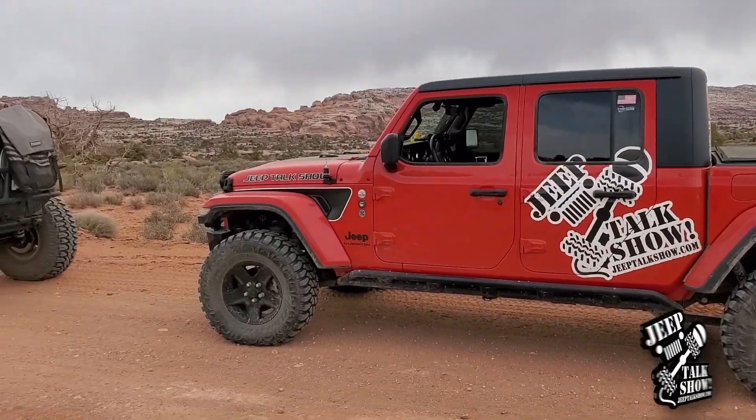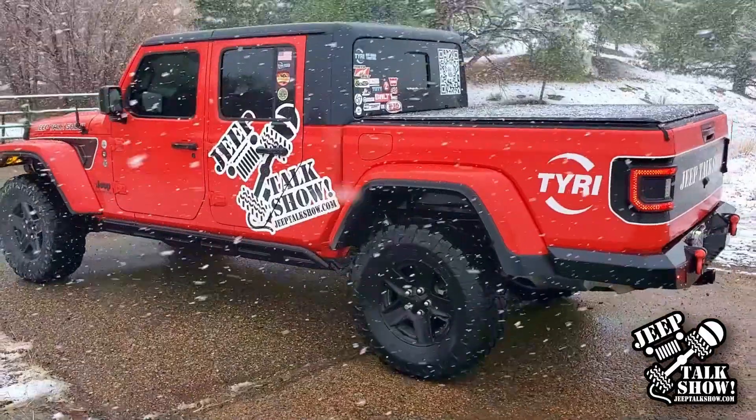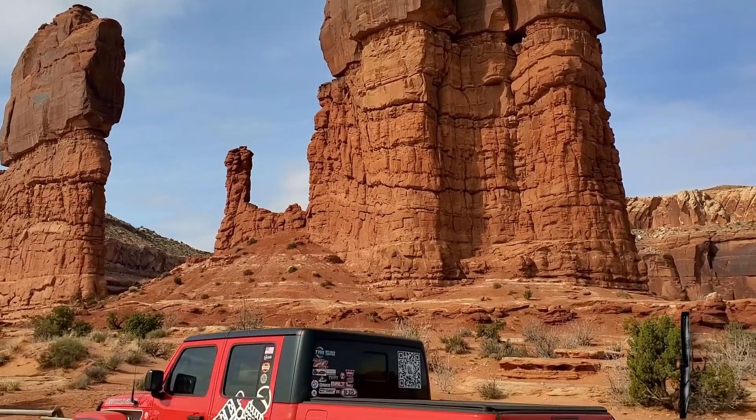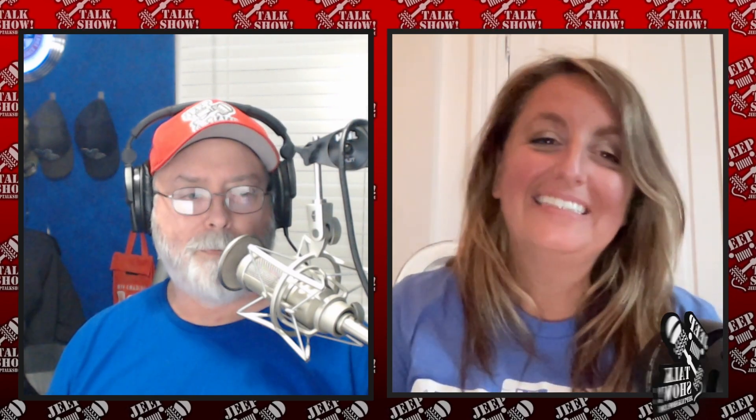Gladiator! Are you not entertained? Natalie, are you familiar with the Jeep Gladiator? They've only been out since about 2020 and they're pretty cool. People say not a great truck, not a great Jeep — I disagree, I think it is a great Jeep. I think so too. I've been getting more and more seat time with one or two and I'm really learning to love them. They have their place.